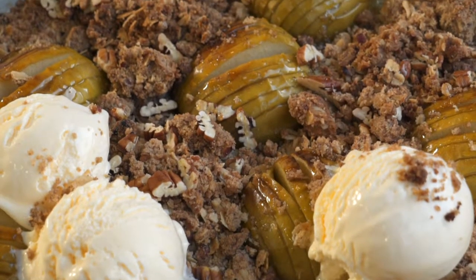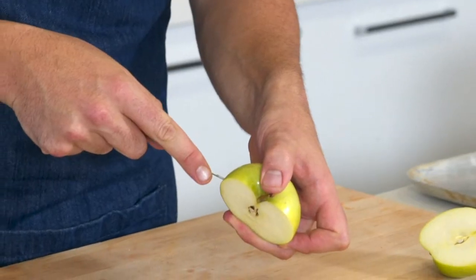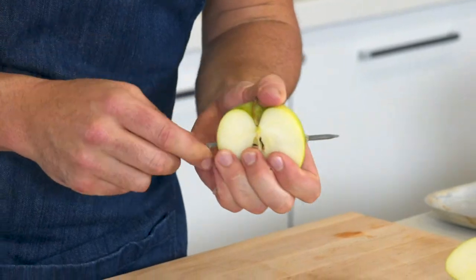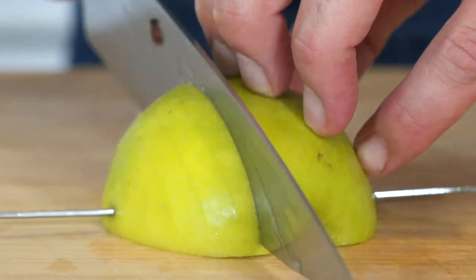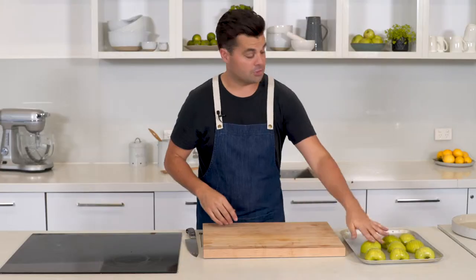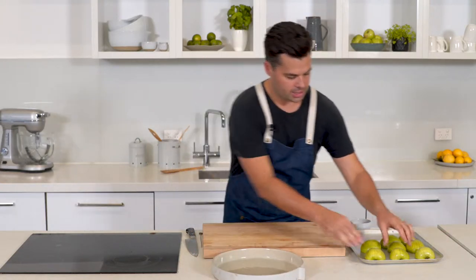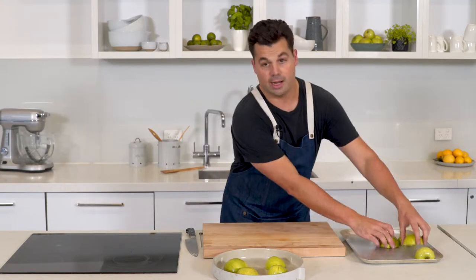We'll start off with the apples. I'm going to take the whole apple and halve it through the core. If I take a skewer, about half a centimetre down the apple, I'm going to skewer all the way through — that's going to protect the base of the apple as I'm chopping through to create that Hasselback shape. Now remove that and just repeat with the other apples. So those are all done, and I'll just grab my 26 centimetre baking dish and put in those apples cut side down, Hasselback side up.